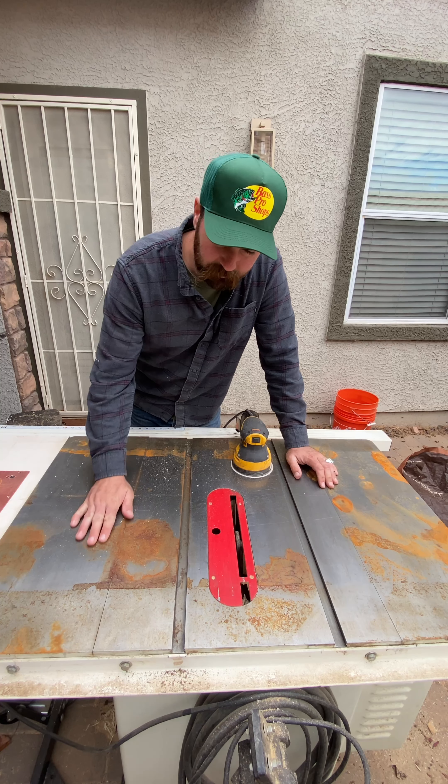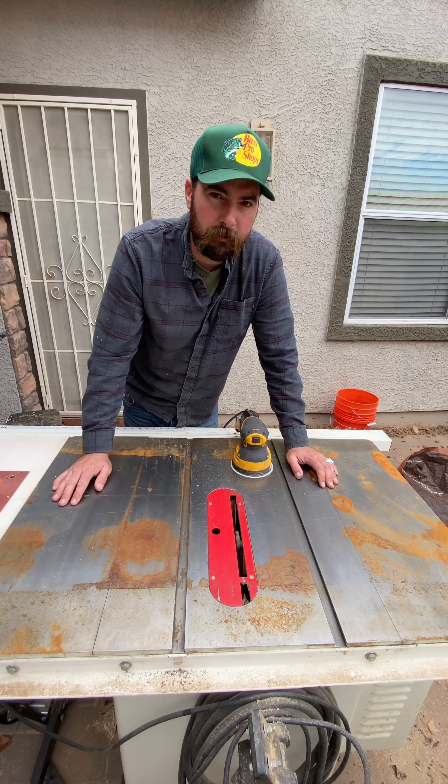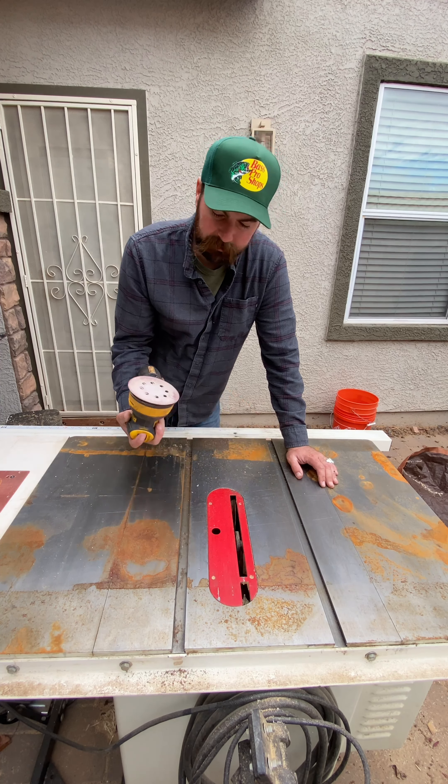Are you a woodworker like me that did a bad thing and left your table saw out in the rain? Well today we're gonna fix that — I'm gonna show you some tips and tricks and just make it brand new again.